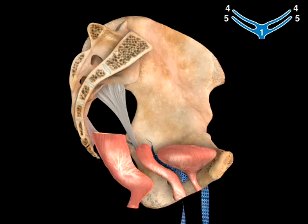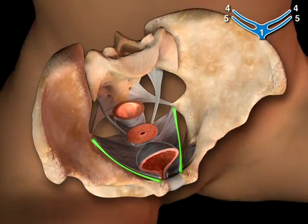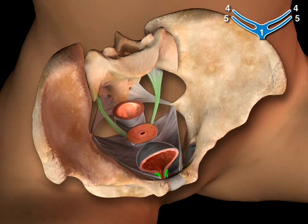This restores the supporting hammock of pubocervical fascia from pelvic sidewall to sidewall and from the urethrovesical junction to the uterosacral ligaments at the level of the ischial spines.